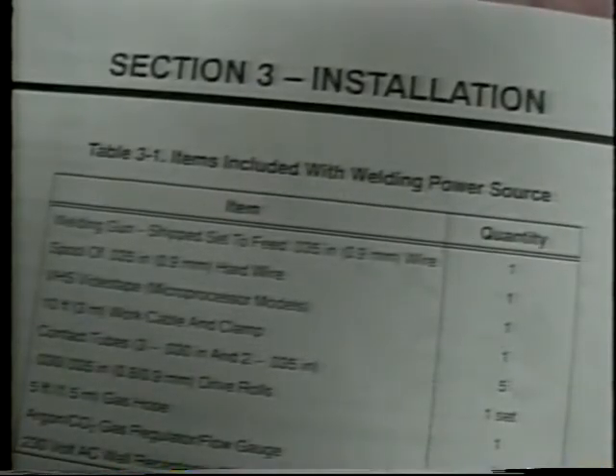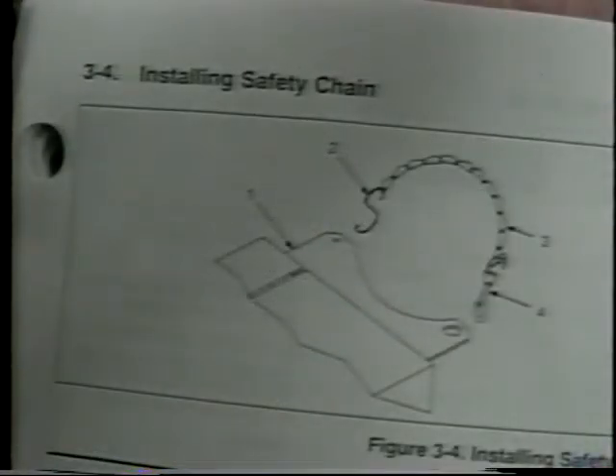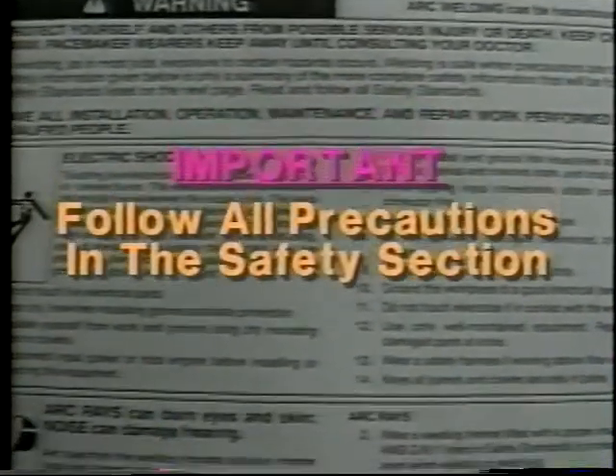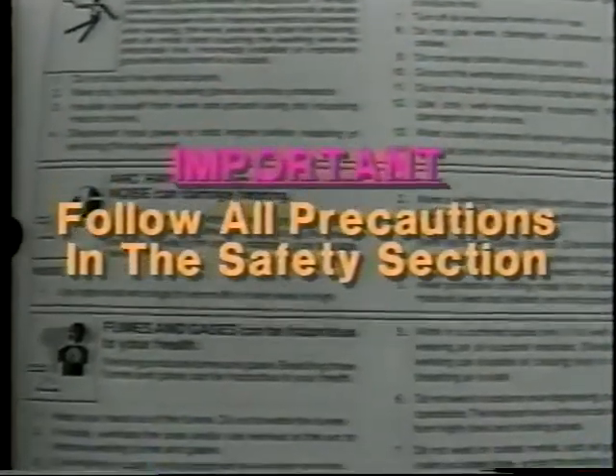Section 3 in the owner's manual outlines the steps involved in installing the machine. Completely read this section before setting up the equipment. Also included in the owner's manual is the section on arc welding safety. It's important that you read and follow all precautions in this section.